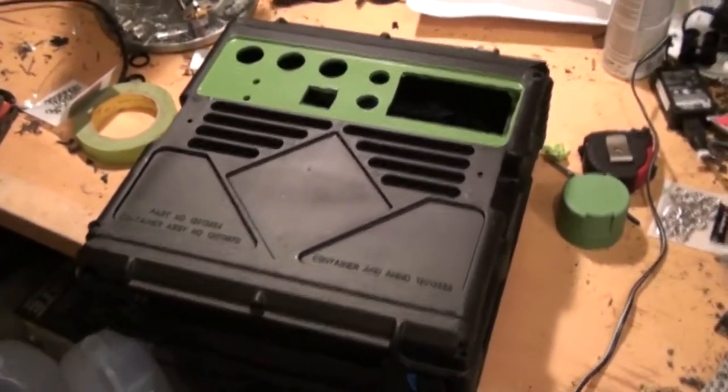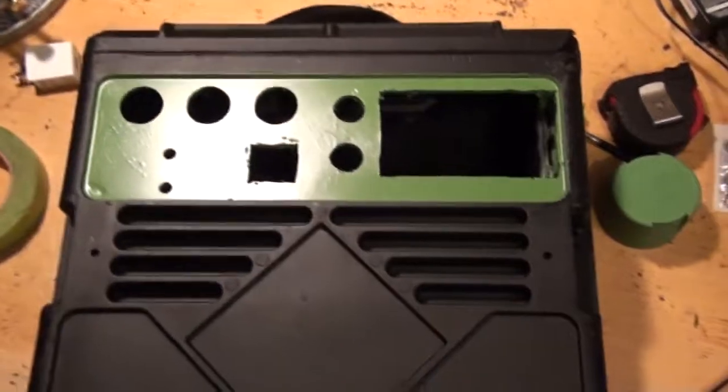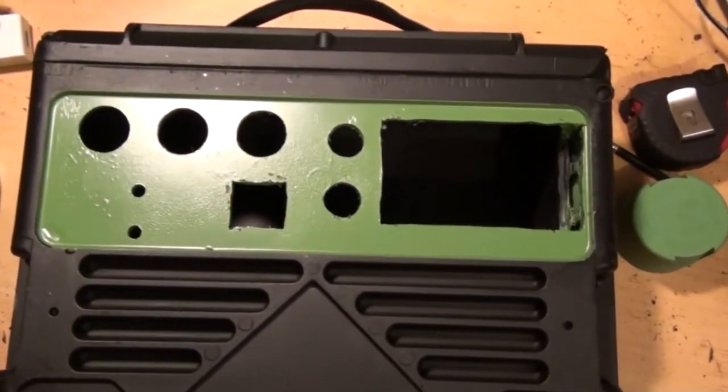I gave it a new paint job — used a flat black and then went with green around the panels here, because we are going green, right?